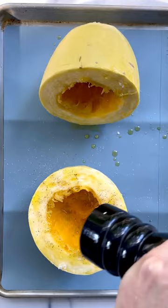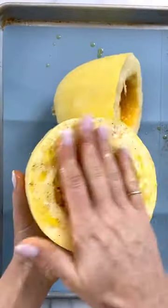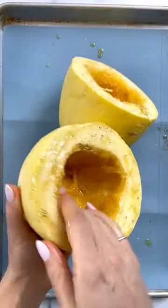You see the strands go round in a circle — you can see them inside. You don't want to break through that. So instead of cutting it lengthwise, which a lot of people do, you're going to cut it widthwise.